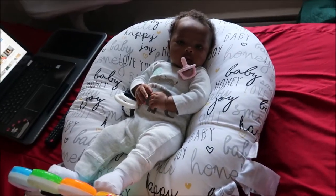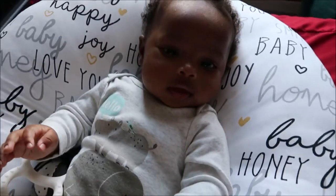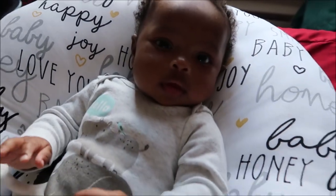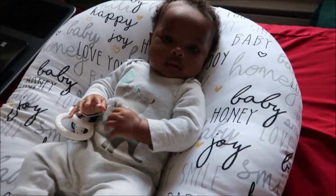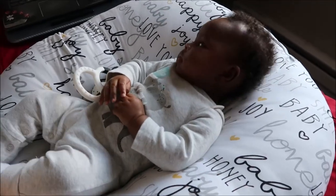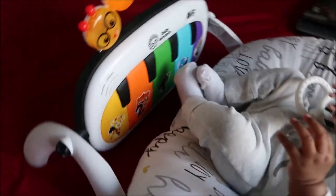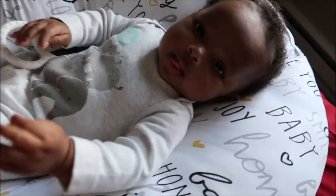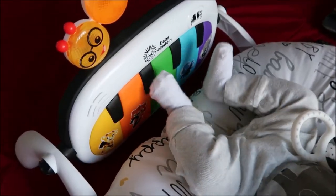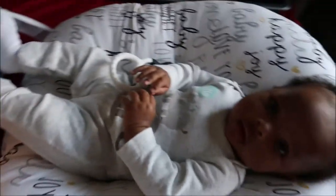Hey everyone, welcome to today's vlog — Vlogmas day 16! Here is Nova. Say hi Nova girl. Oh, she's playing her piano. A lot of people saw this in one of my other vlogs and asked about it, so I'll go ahead and link it down below. It's part of the Baby Einstein's 4-in-1 musical play gem thingy.